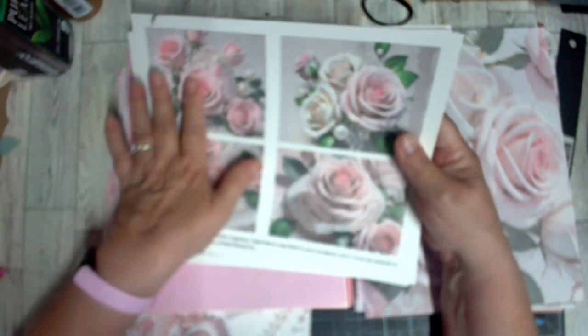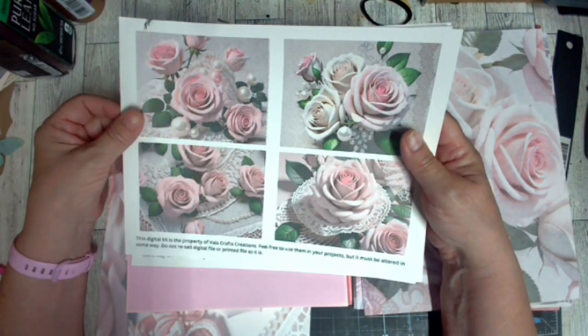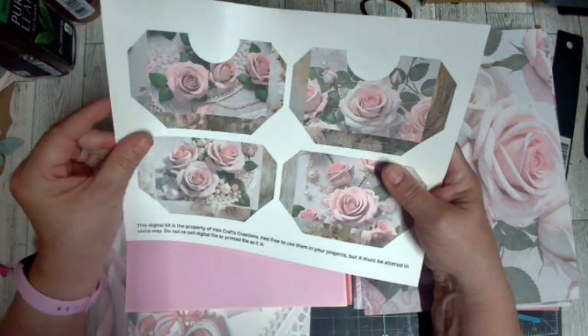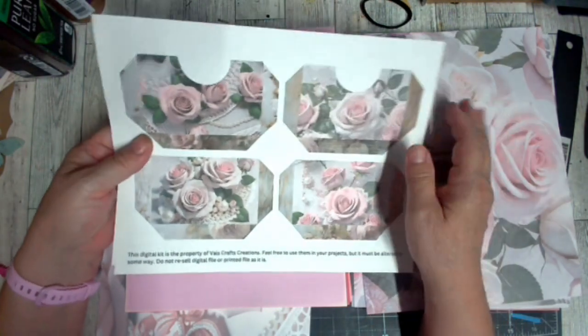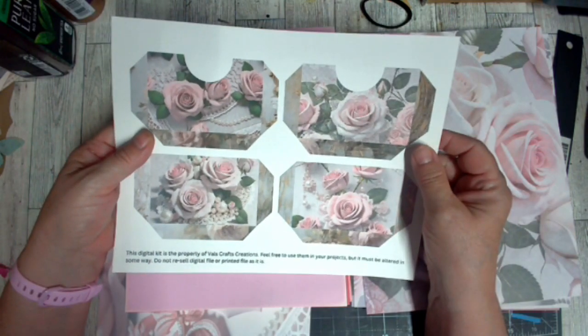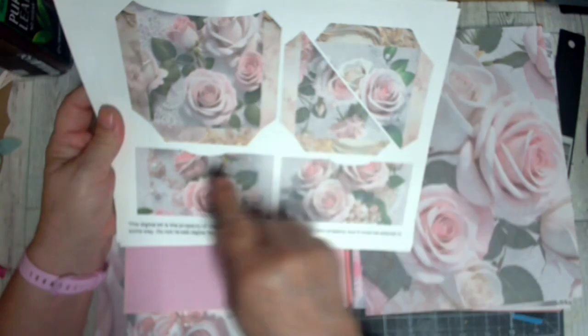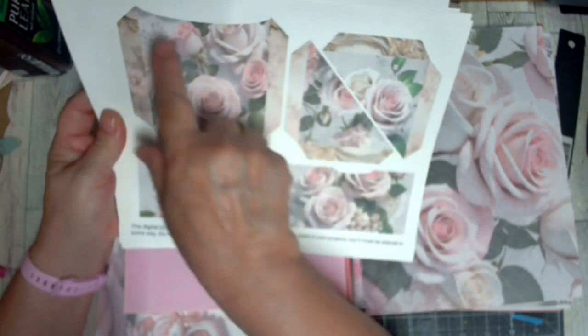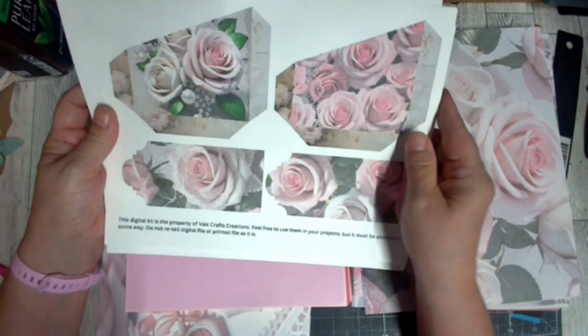These remind me of roses that you might find on a wedding cake. Here are some more pockets — I will probably print more of these. Right now this is just a few because this won't be a huge journal; it may only be one or two signatures.